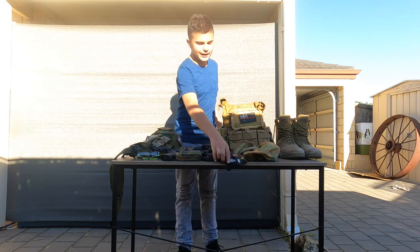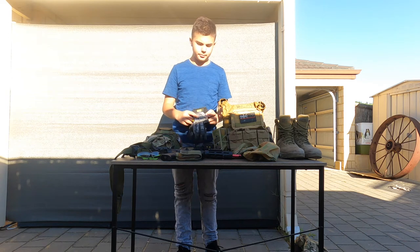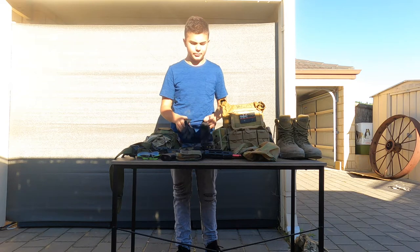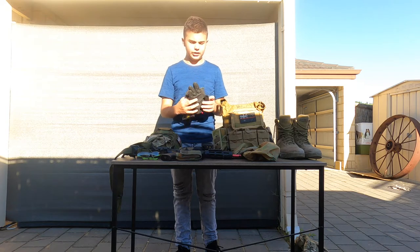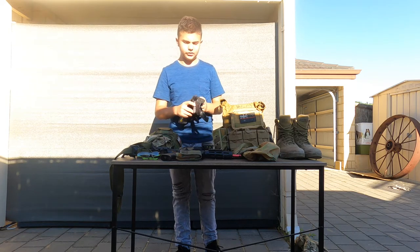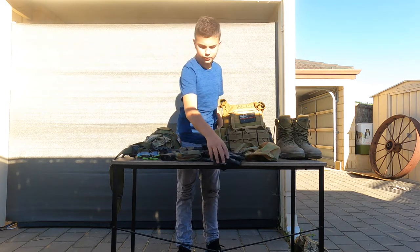Next, we have our mechanics gloves. These are grip gloves — it says grip here, which gives you a little bit more grip. I've cut out the trigger finger and the thumb, if you guys can see. That's just so whenever I shoot it's easy to pick up little things like that.